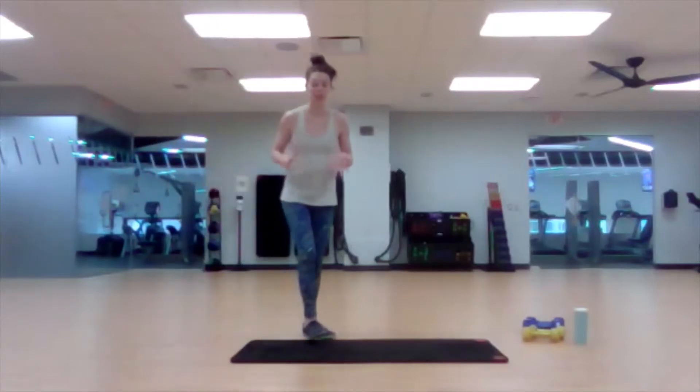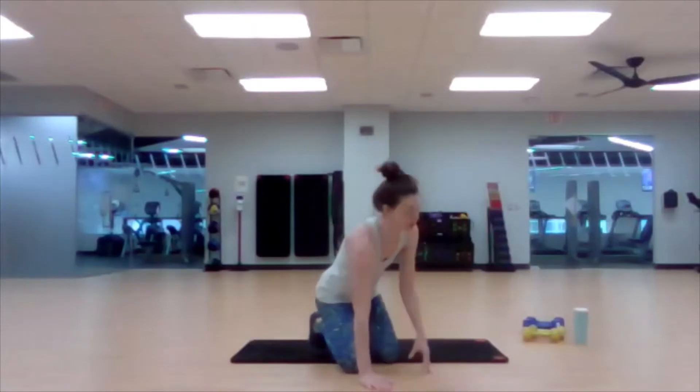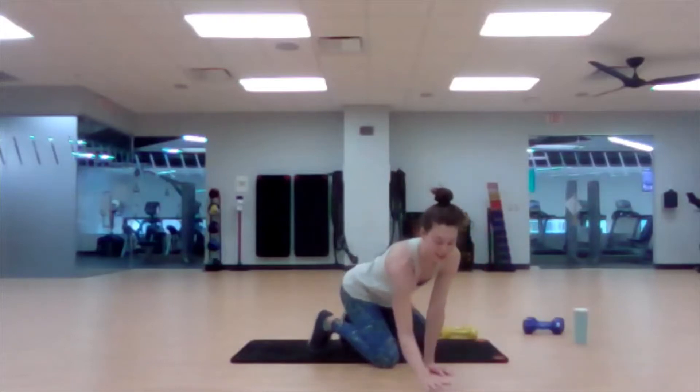Today we're going to be doing, like we've done the last couple of weeks, 45 seconds on, then moving on to another exercise. We have four exercises in each group and we'll go through them each twice. For this first one, you're going to need your lighter weights for a chest press on the floor. Get your weights ready by the floor area.